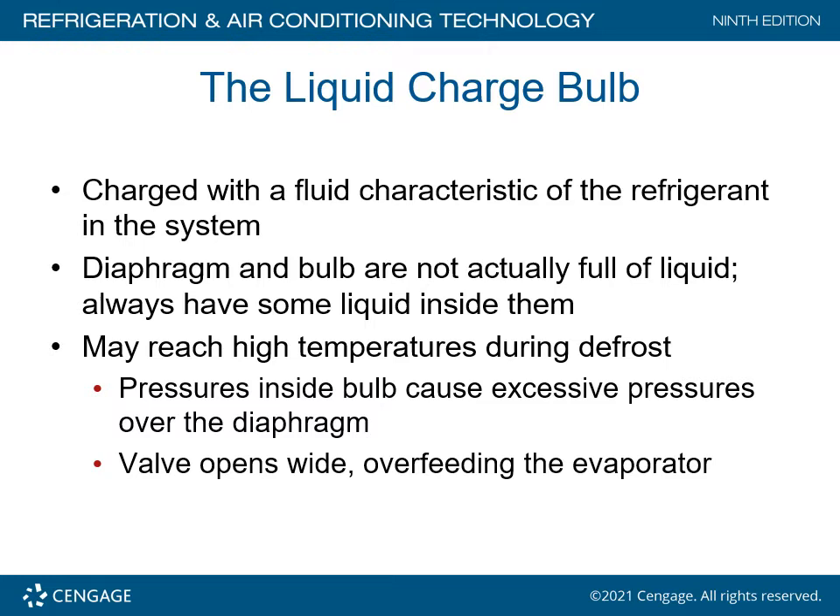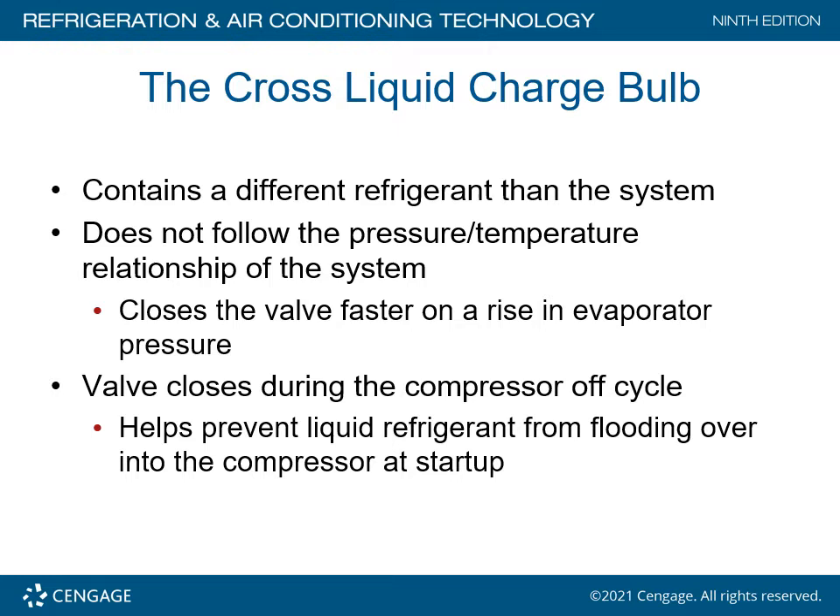The liquid charge bulb is charged with the fluid characteristic of the refrigerant in the system. The diaphragm and the bulb always have some liquid inside them. They may reach high temperatures during defrost, causing pressures inside the bulb to create excessive pressures over the diaphragm, causing the valve to open wide and overfeed the evaporator. The cross liquid charge bulb contains a different refrigerant than in the system, does not follow the pressure-temperature relationship of the system, and closes the valve faster on a rise in evaporator pressure. The valve closes during the compressor off cycle, helping prevent liquid from flooding into the compressor at startup.